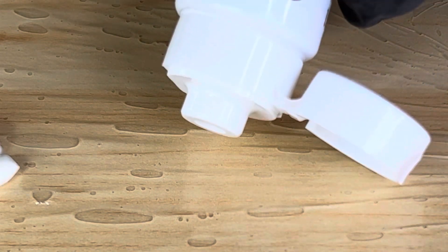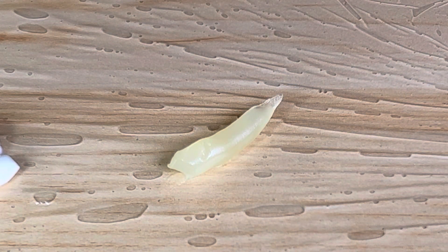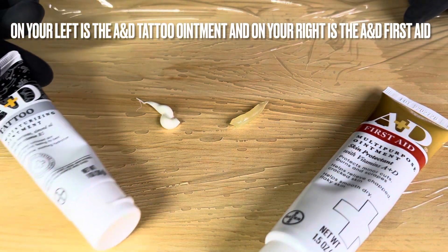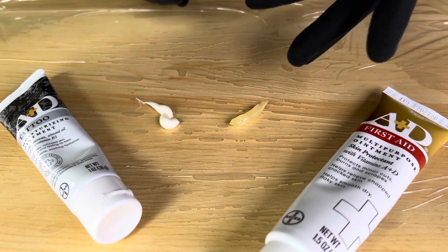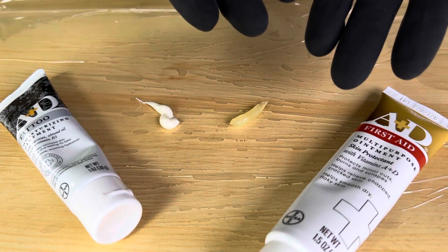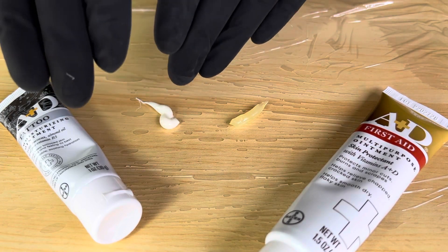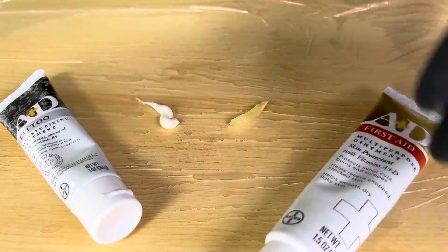That is the A&D Tattoo, which has a cream-like look to it, as opposed to the A&D First Aid, which has more of a petroleum Vaseline-like look to it. On the left is the A&D First Aid, on the right is the A&D Tattoo. This sets it in stone for me: I would use the A&D First Aid to break open the skin and apply the tattoo, then use the A&D Tattooing throughout the healing process to keep the tattoo moisturized and even after it's fully healed — it may help keep tattoos vibrant and prevent fading over time.